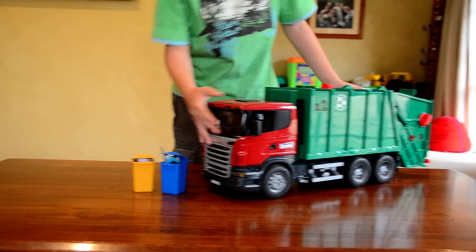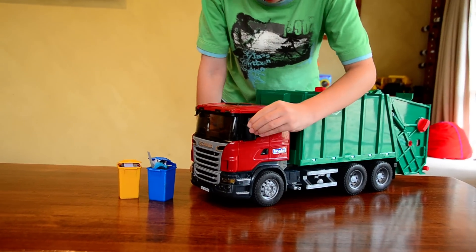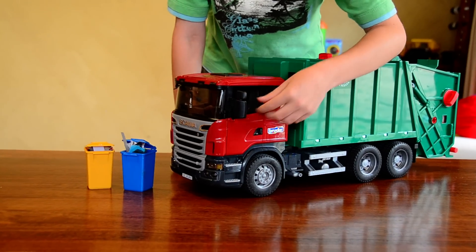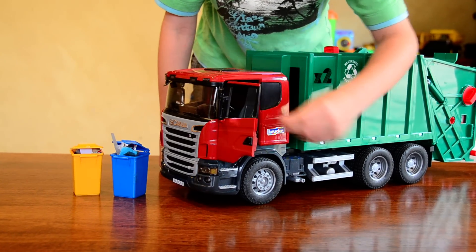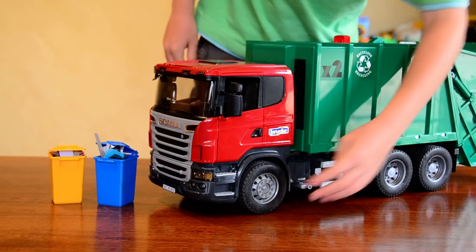It's much better than my other one. It's got a very detailed front with moving mirrors and opening doors. The steps look really cool and it has treaded wheels.